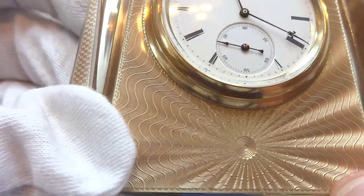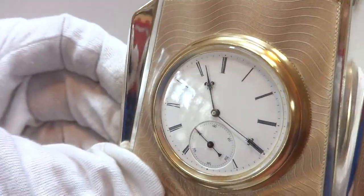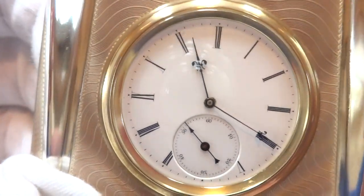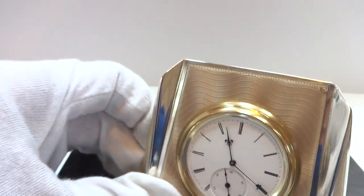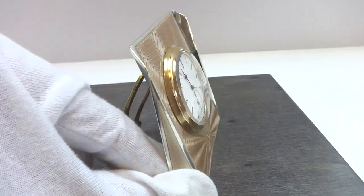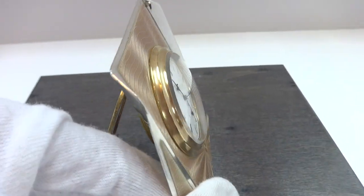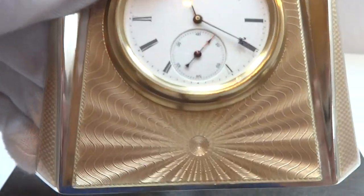It's a beige gold — gorgeous, with a nice crisp white dial. The geometric shape just really caught my eye on this clock.